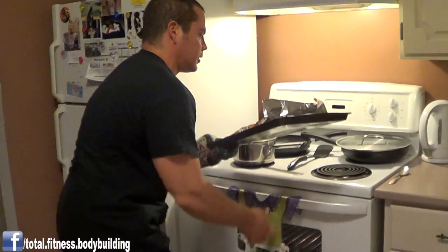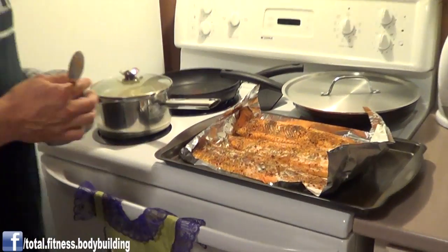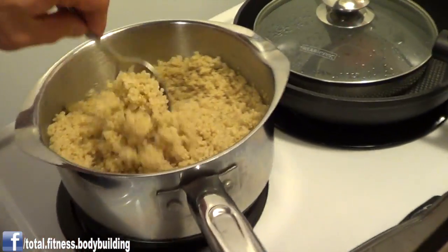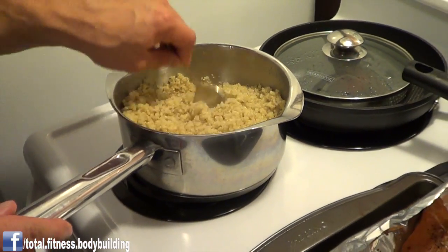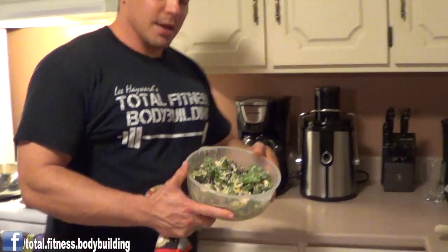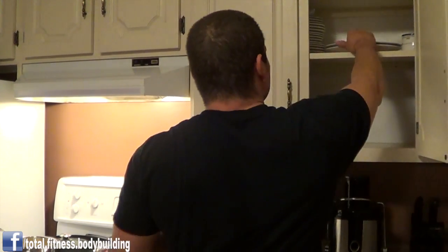The trout looks good. Our quinoa is cooked — just fluff that up a bit. And to go along with it, I also prepared a garden salad, so that will be a complete meal. You can look at it as your plate in thirds: a third protein, a third starchy carbohydrates, and a third green vegetable. That's a good way to divvy up your plate for an ideal muscle-building meal.